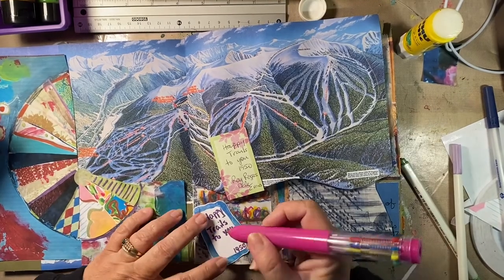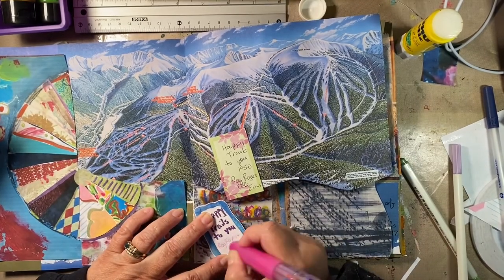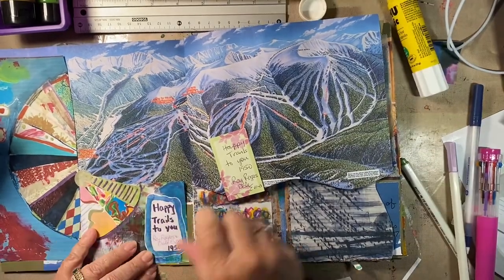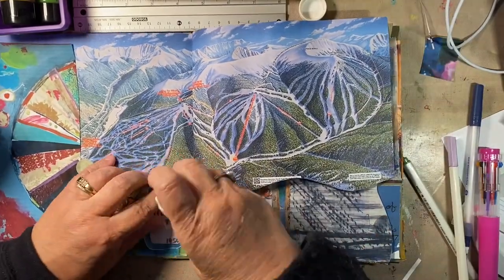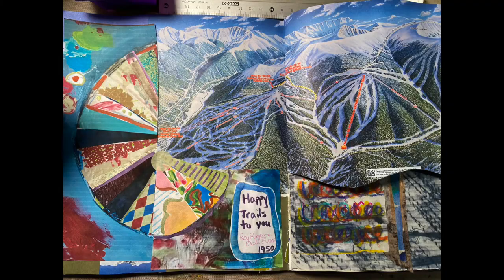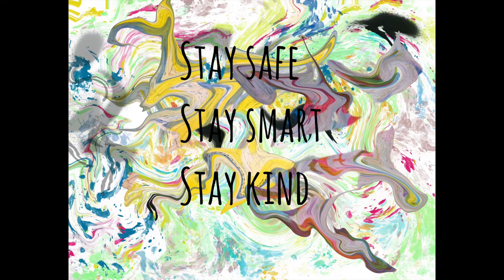This song is from 1950 — 'Happy Trails to You' — and it's Dale Evans and Roy Rogers. Pizza pies, keep thinking pizza pies. But it's colorful and it all blends in good, and that's the point. I like it like that. Thank you for watching. Bye.